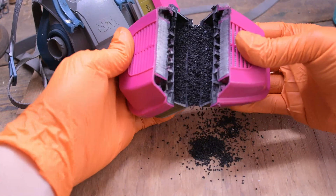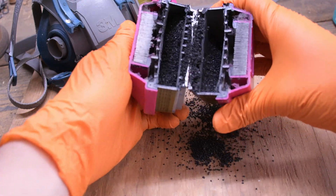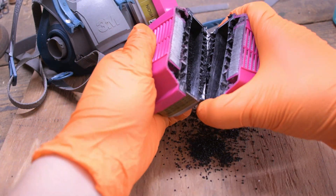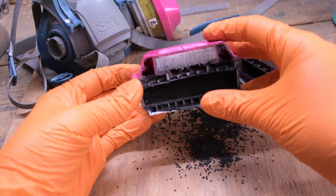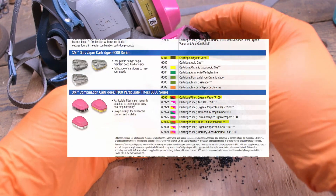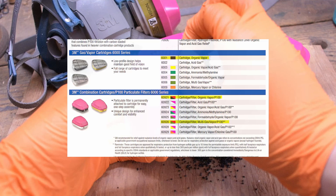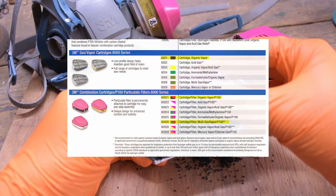It has HEPA media for particulates and activated carbon for fumes. For resin printing, our focus will be on the activated carbon. The carbon will capture volatile organic compounds off-gassing from the resin and IPA used to clean prints.